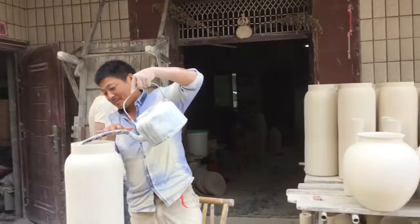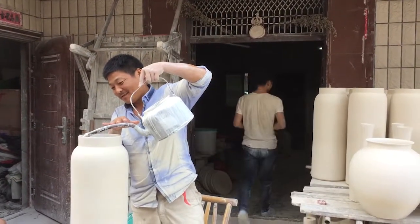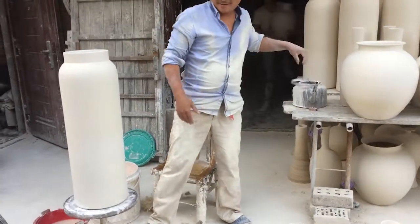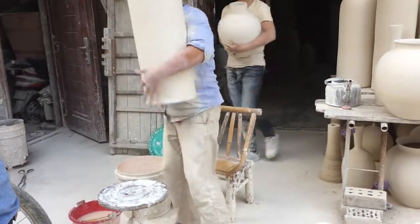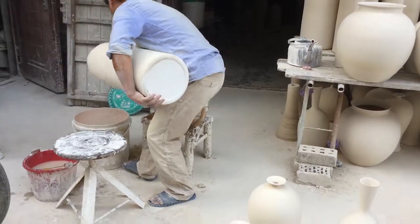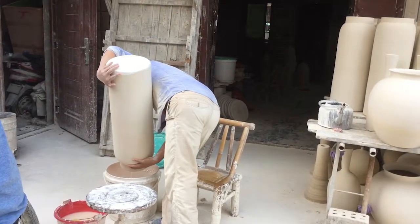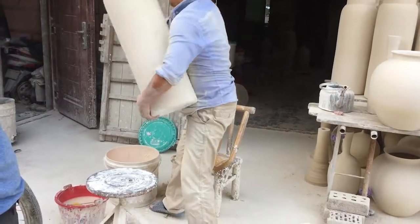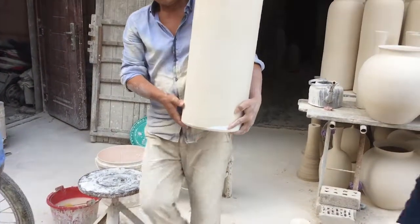This guy is glazing greenware — he's pouring the glaze down the side as it spins on a banding wheel so it's completely covered. Then he dumps out the glaze into a bucket, and not that much comes out because most of it is stuck to the inside of the pot.